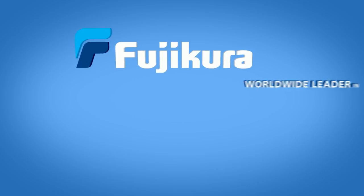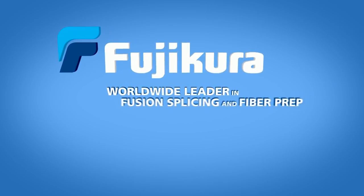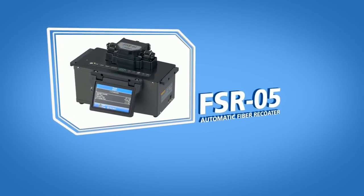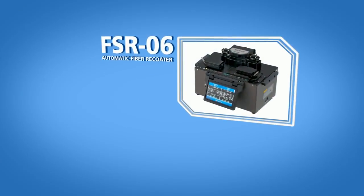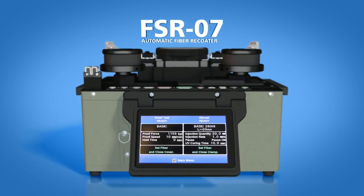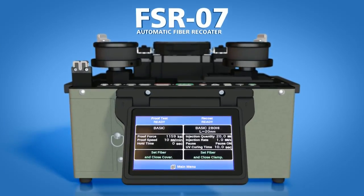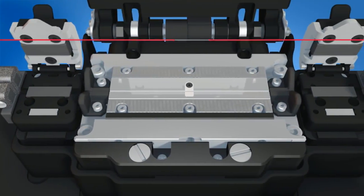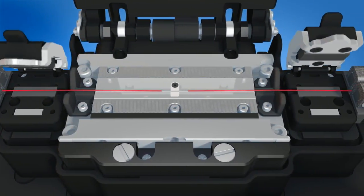Fujikura, the worldwide leader in fusion splicing and fiber preparation, is proud to introduce the FSR-05, FSR-06, and FSR-07 automatic fiber recoaters. The FSR series of recoaters sets the standard for consistent, high-quality fiber recoats.